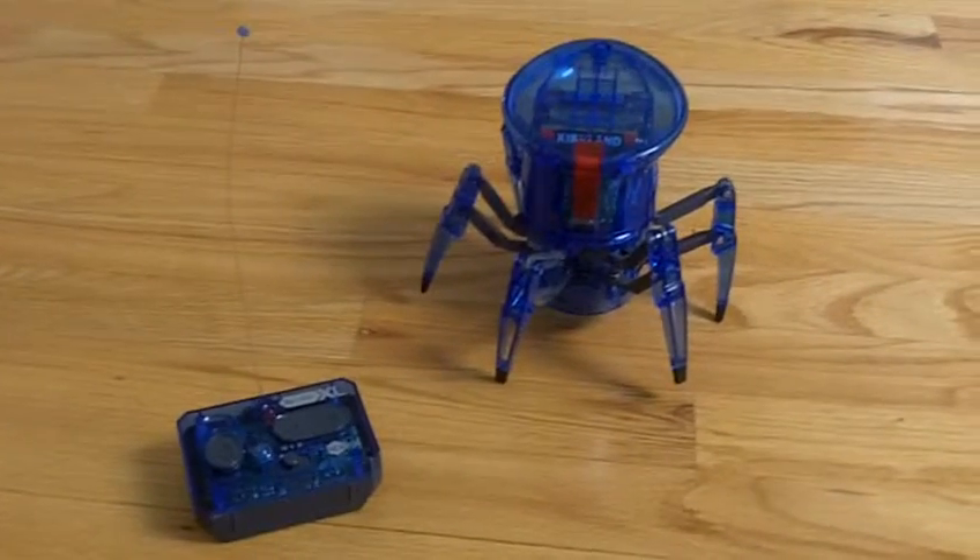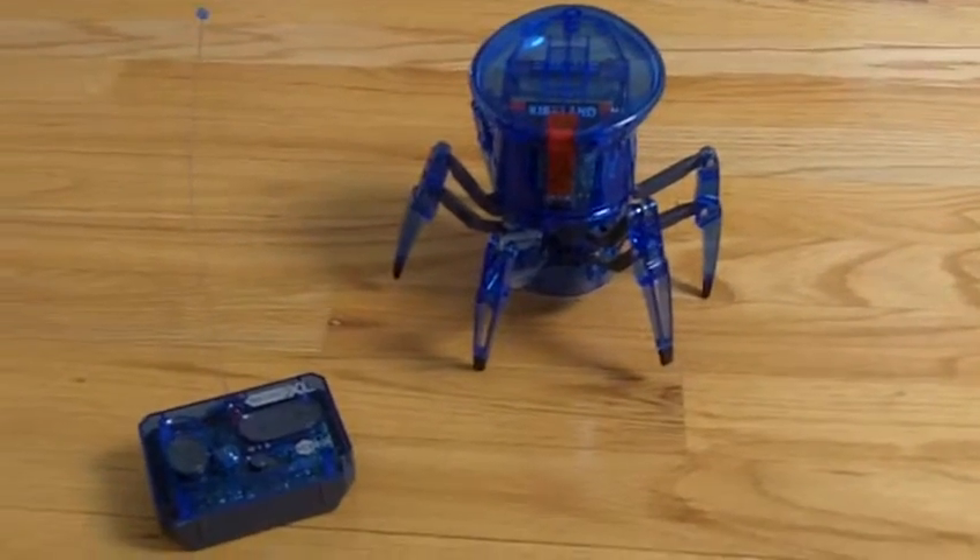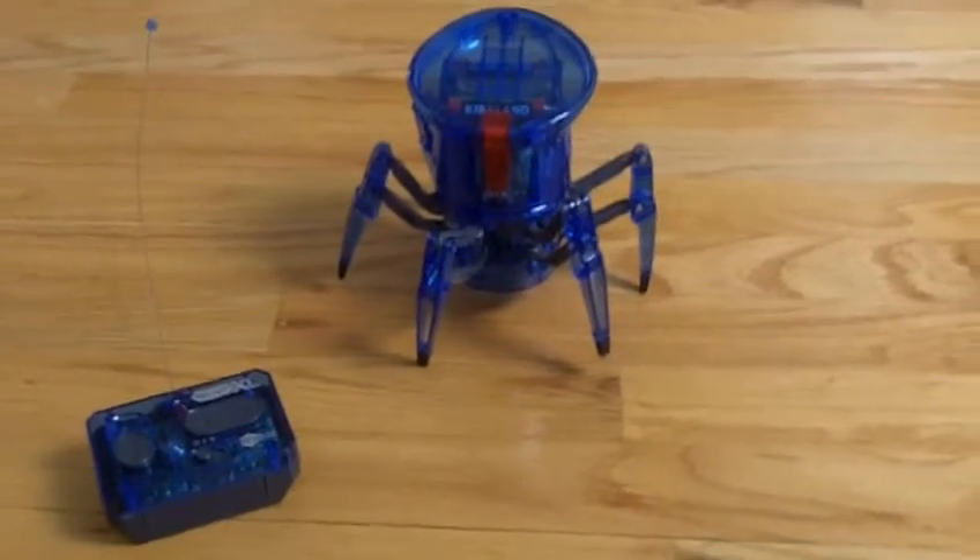Hello everyone, welcome back to my Robot Center. My name is Vertravelle and today I am reviewing the giant version of your favorite Hexbug, the spider!